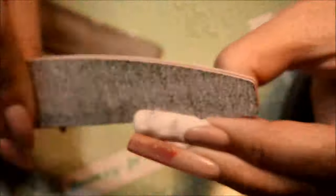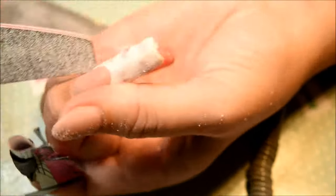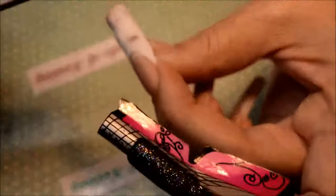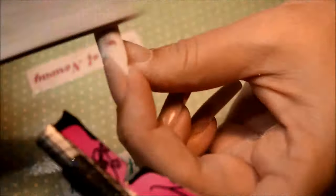I'm filing the edge so I get the nail straight out. Here you can see the C-curve on the pipe nail form. I was filing around the edge to get the nail straight out. And this heart was supposed to pop out.